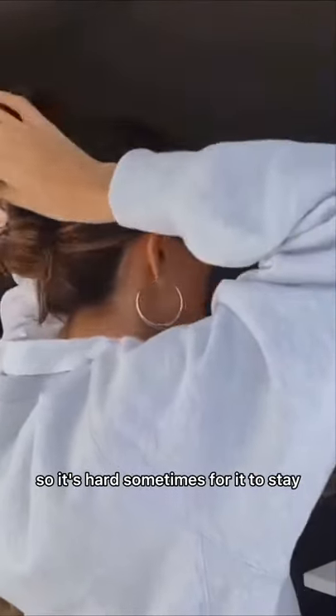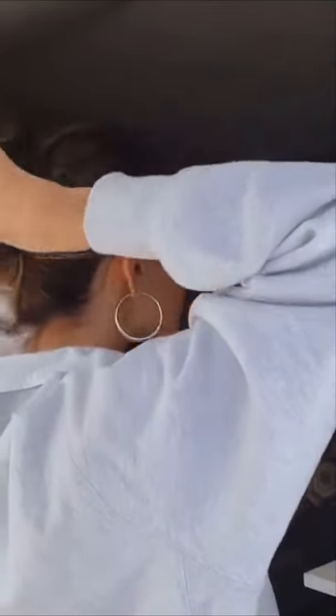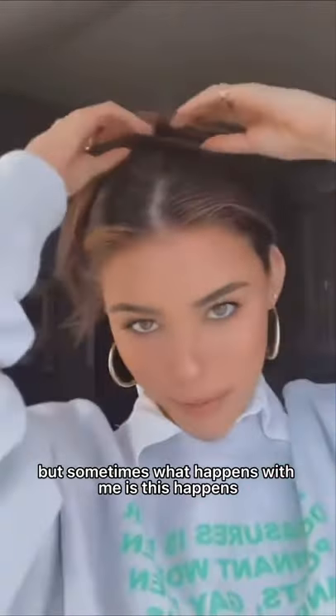My hair is pretty thick, so it's hard sometimes for it to stay, but let's see. Did that work? See, but sometimes what happens with me is this happens.